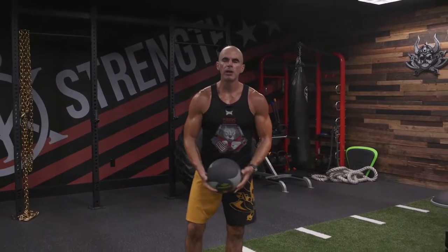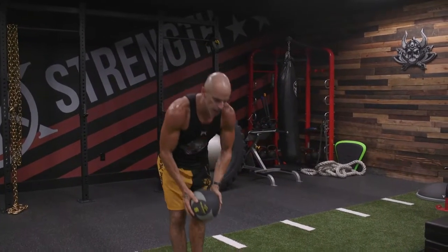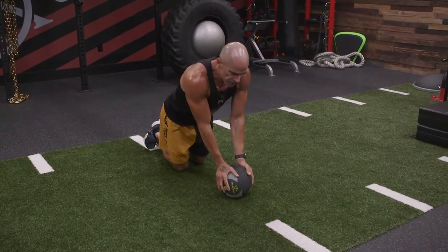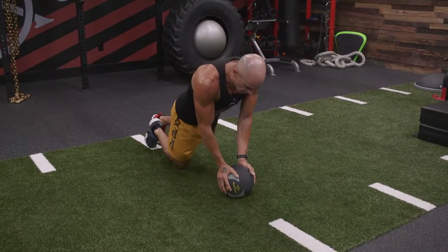Medicine ball push-up, close grip. We're going to keep both hands on the ball for the push-up — it's like a close grip tricep push-up. We want the ball coming right to the center of our chest, elbows tucked in.